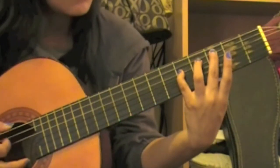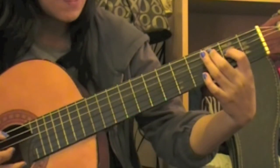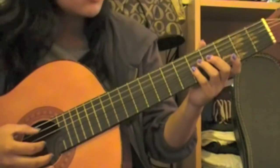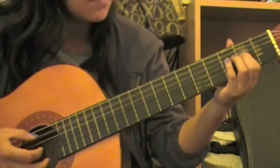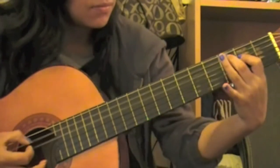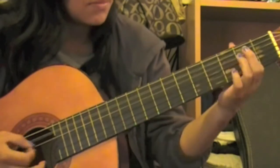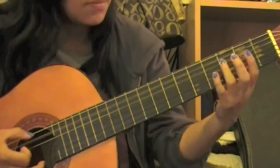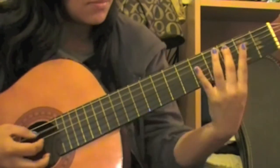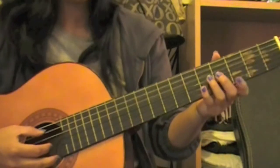A little slower. So when you combine these two together it will sound like this. Playing this slower it would be like this.